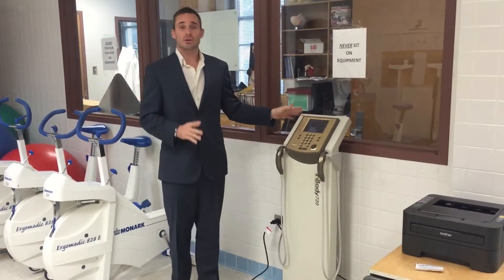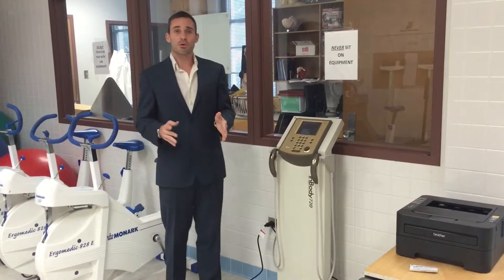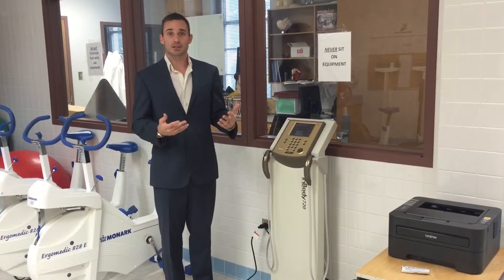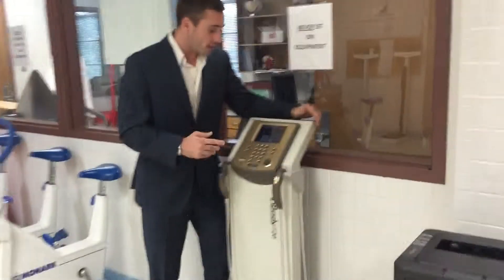The first thing we have to know is that whenever we turn on the InBody, it takes a few minutes to warm up, sometimes 10 to 15 minutes. So it's really important if you're going to be doing any kind of testing or classwork, that you're in here with enough time to allow it to actually warm up. For the purposes of the demonstration, we've already turned it on and got it warmed up for you, but I'll show you where the switch would be.